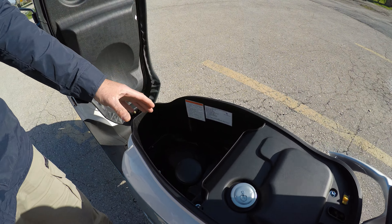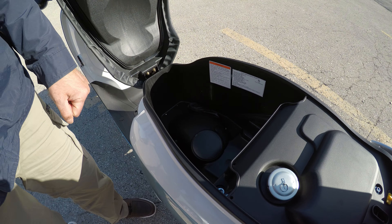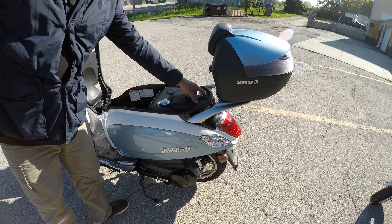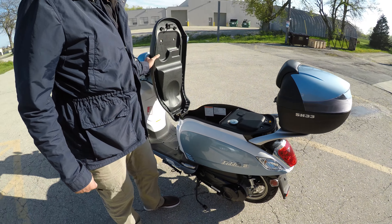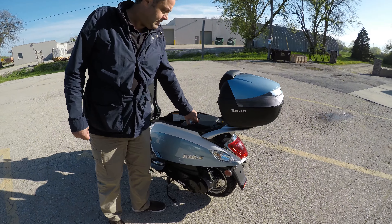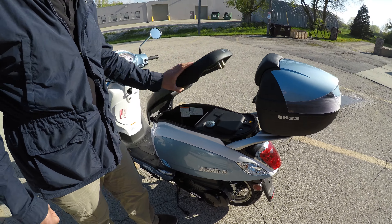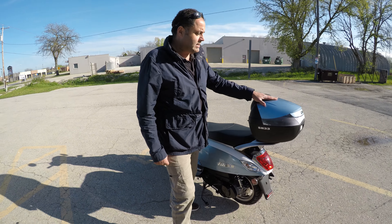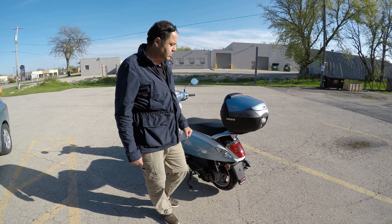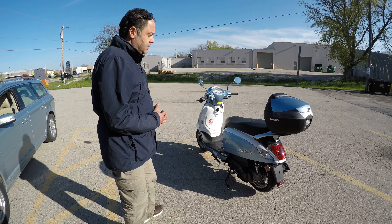They also have a large compartment where you could put your helmet, clothes, or your iPad. It also has a kill switch to lock and unlock the engine, and the gas tank is easy to access. They did a fantastic job on the trunk — they matched the color of the scooter, which brings it to a different level.